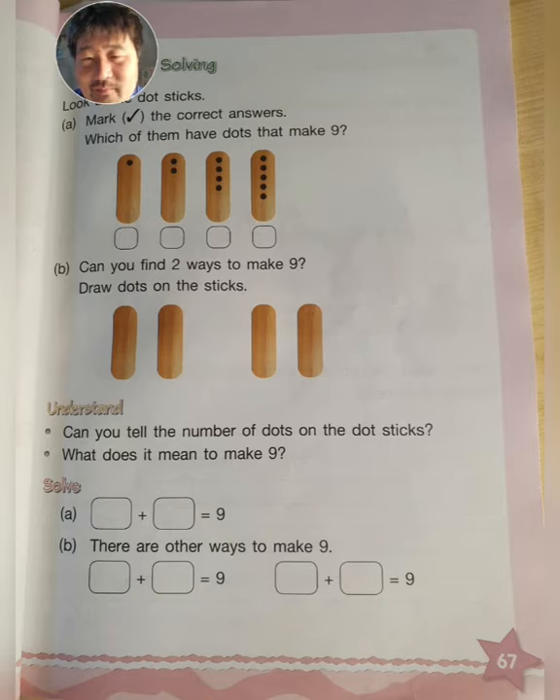And then we have the B section. Can you find two ways to make nine? You need to draw dots on them to make number nine. I will do this one as an example, but I want you to do two new ones. So one, two, three, four — one, two, three, four, five. Four plus five equals nine. That is one way to make nine.